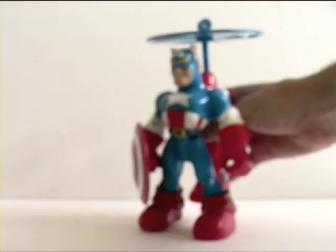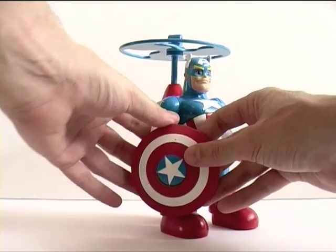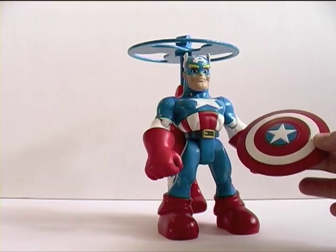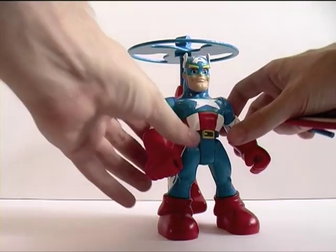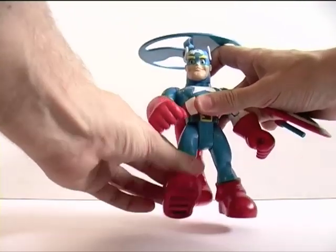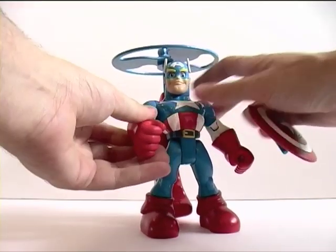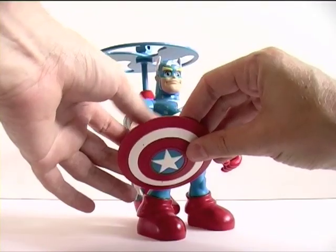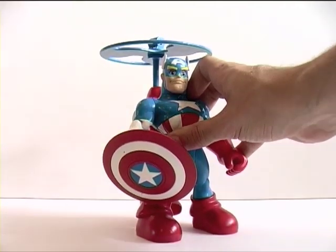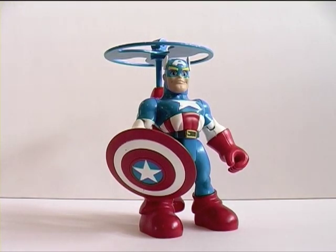He'll get to the Nazis later. The figure also came with the shield here, and features basic articulation — head, shoulders, legs — and does also articulate at the wrists, there at his gloves.